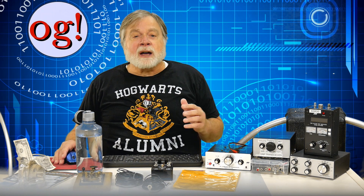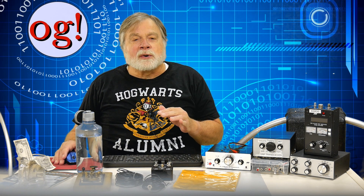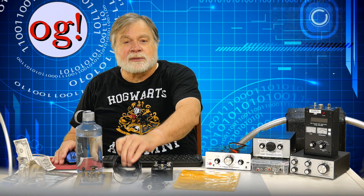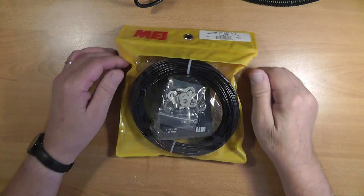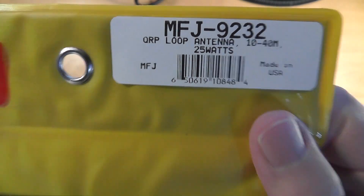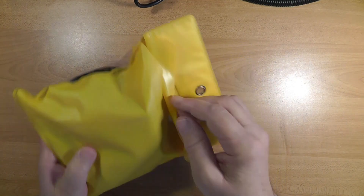It can operate on one or two ham bands at a time from 40 through 10 meters. If you want to change bands, you can change the length of the radiating wire, or you can select some lengths that are shown to cover more than one band.